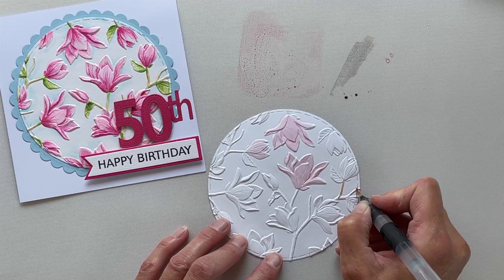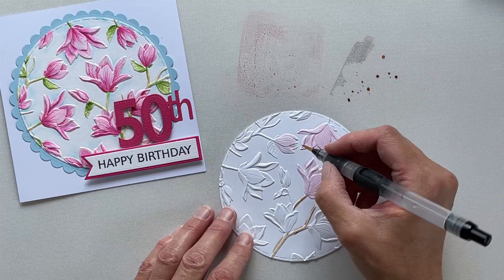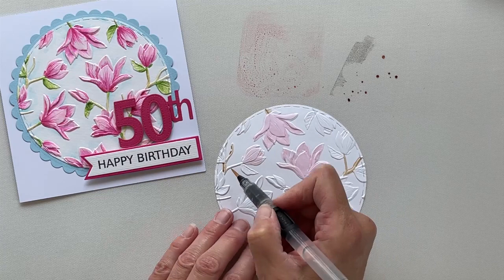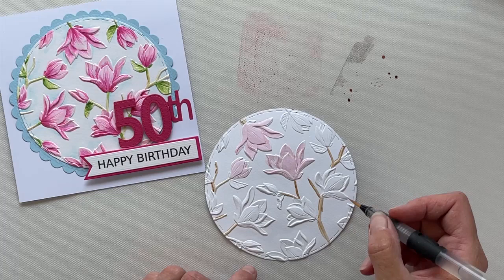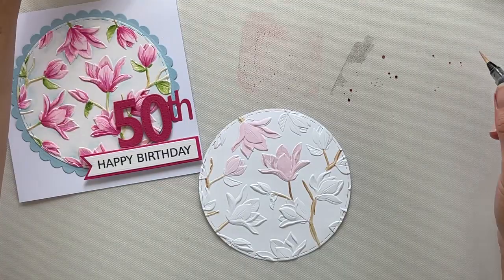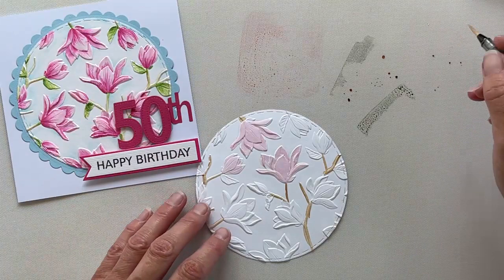We mix that colour with as much water as we can and start laying down that colour, and you'll see that that applies a really pale base colour onto our watercolour card. It's important when watercolouring like this to actually work in layers. We are working initially with the very palest of colours, laying down the basis of all the colours. I've worked with the pink, I've worked with the brown. I will add some of the palest green onto the leaves. I'm using Distress Ink Mowed Lawn, so I put a tiny bit of the green ink onto my mat.